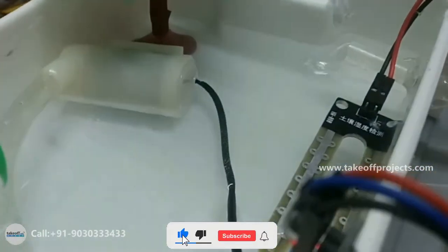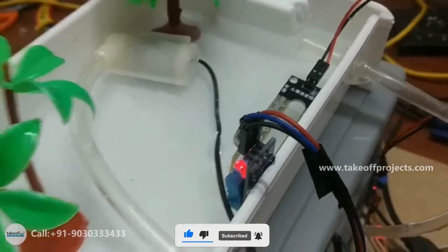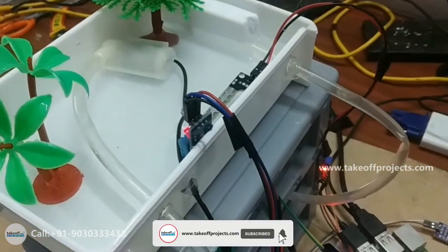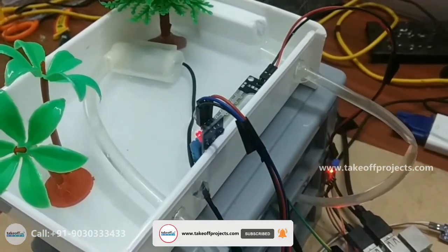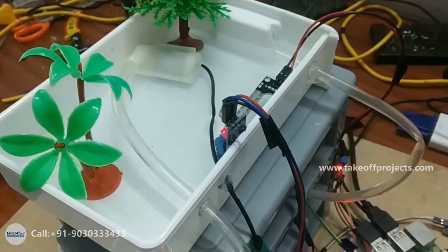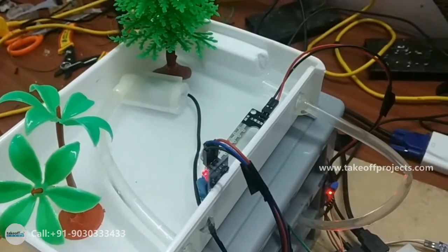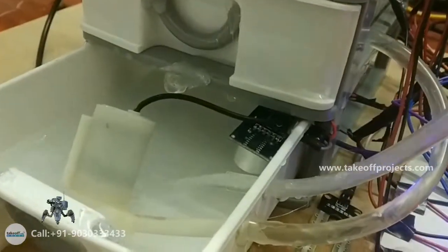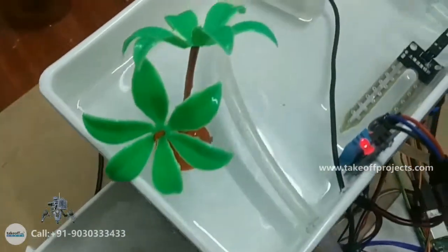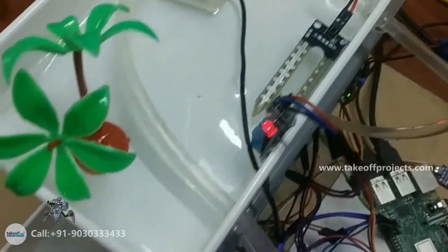Here I am using a soil moisture sensor and a DHT11 sensor for plant temperature, humidity, and soil moisture. If the soil is dry, that is when water will be pumped to the farming tank. Here water is pumped into the farming tank. After that, whatever good water is there, that water we can shift to another tank. I am forcing this tank's water to push to another tank, then it will store the good water.